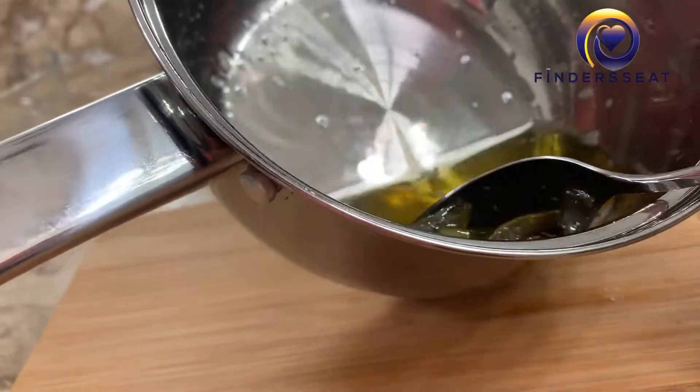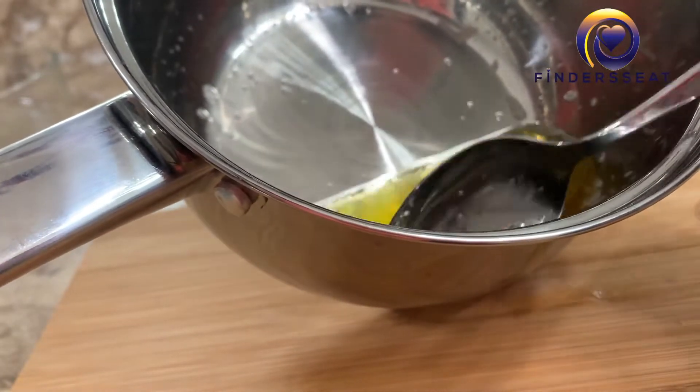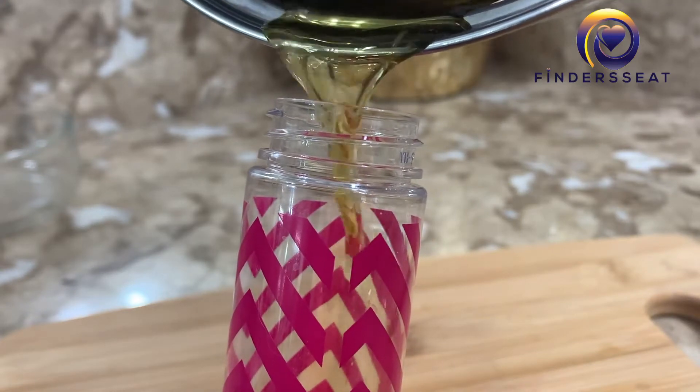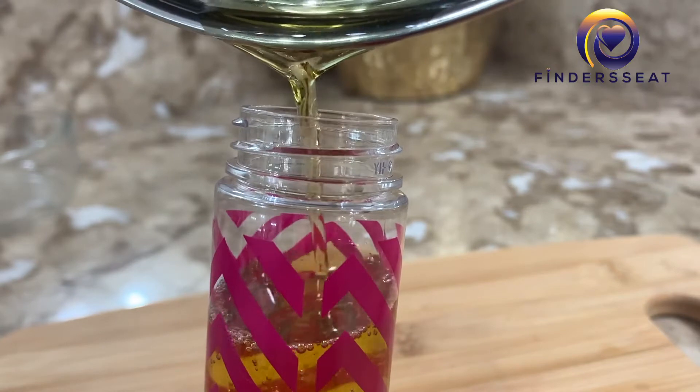The coconut oil does cause the oil to foam, but there's nothing wrong with that — it's still healthy. Now it's ready and I'm taking out the cooked aloe vera, just throwing it out, and then I'll pour my oil into an oil container that I'll be using until I run out, and then go through the same process.